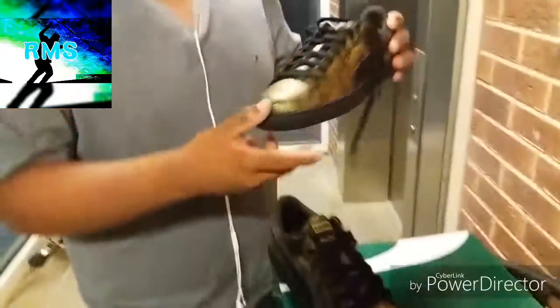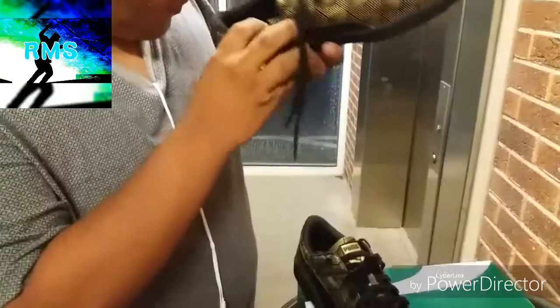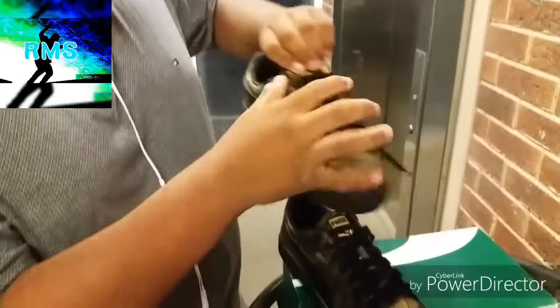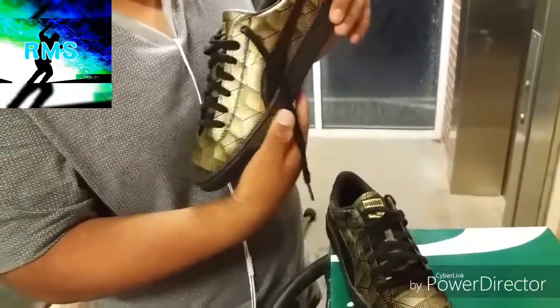You got the same thing on the other shoe — you got that Puma inside, you got that Puma basket, you got those black laces too. So guys, subscribe for more RLS kicks, everything linked in the description.